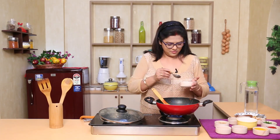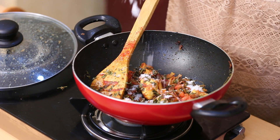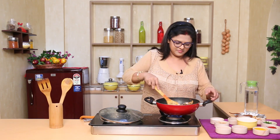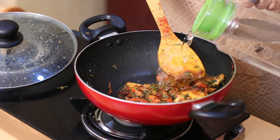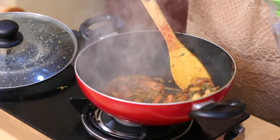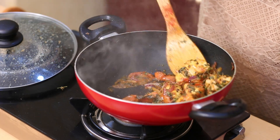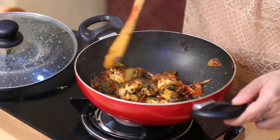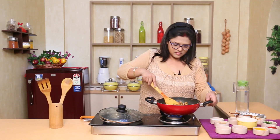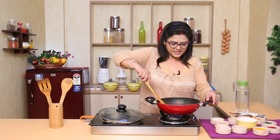Now I will cook for the rice. I am going to mix it up with a half cup and put it in half a cup.